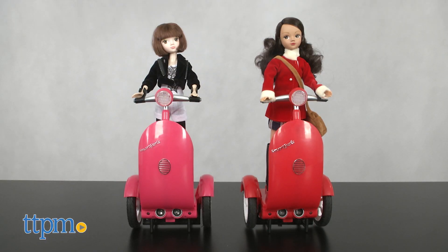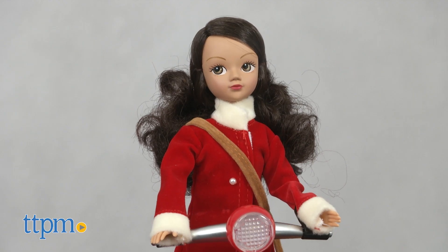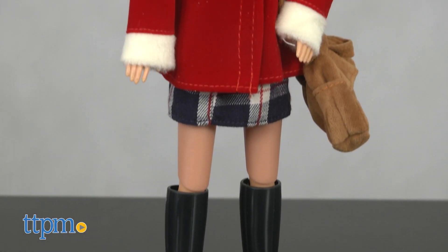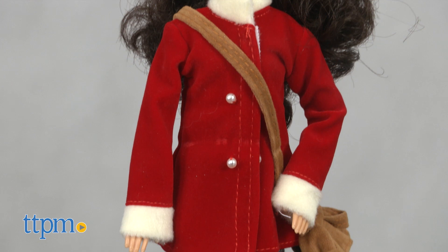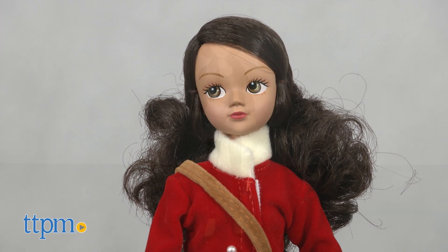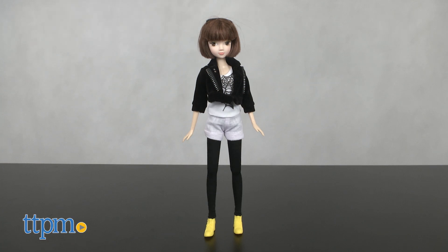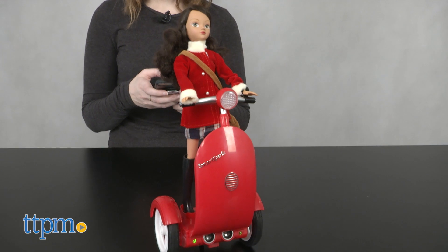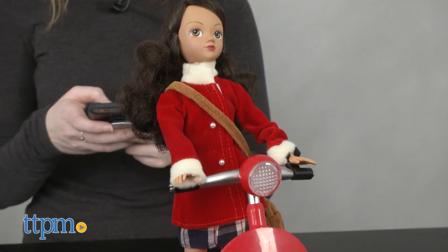Here we have two of the dolls in the line, Maria and June. The dolls themselves are well-articulated fashion dolls that are made to be extremely poseable. Each has its own unique sense of style for girls to choose from to match their own personalities and looks. But the real magic of this toy is when the dolls are paired with the Siggy, which is essentially a self-balancing Segway-like scooter for the dolls.